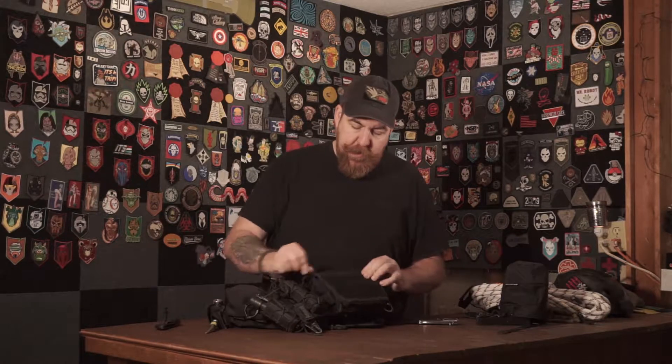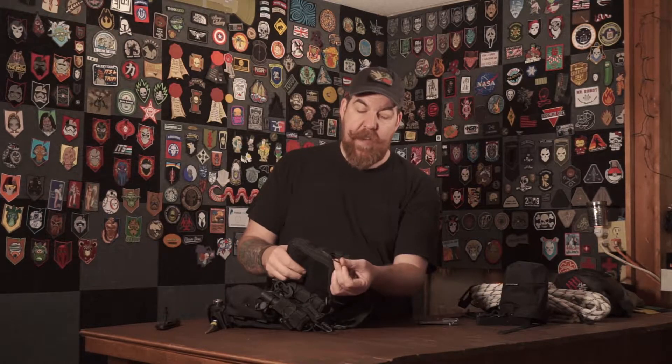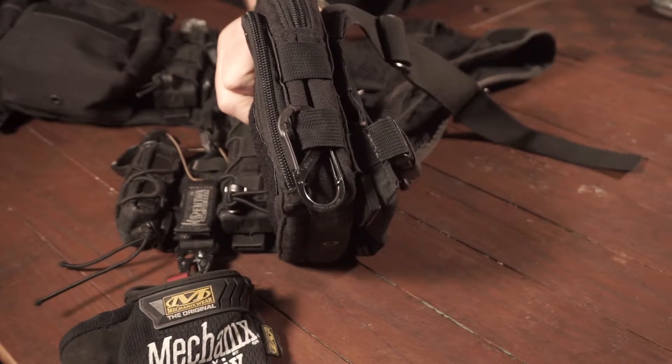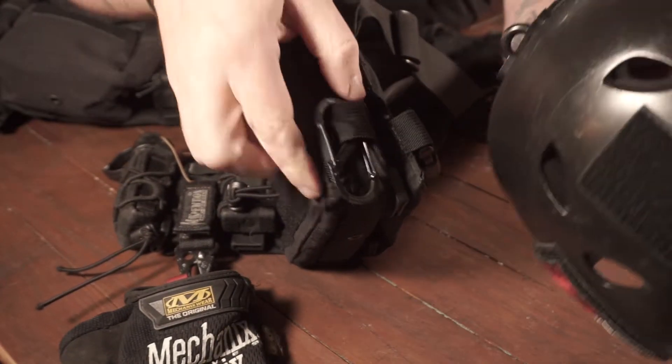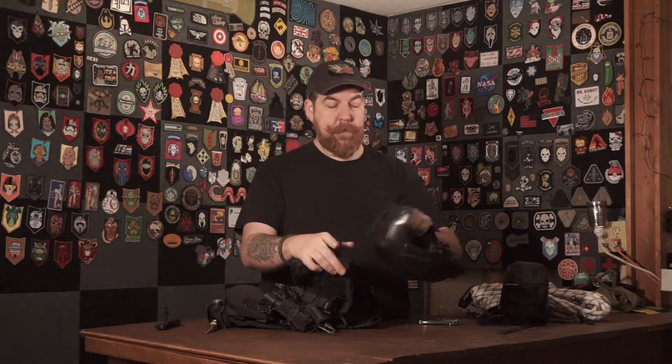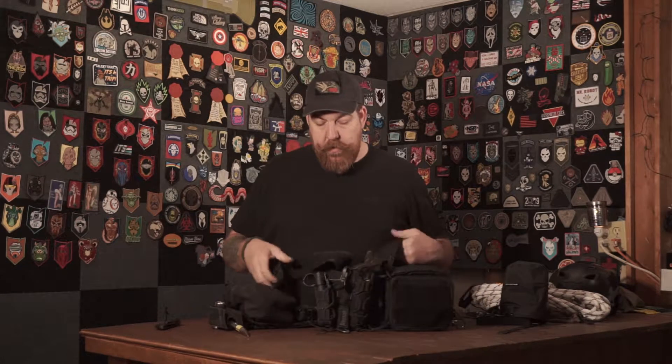I have a Night Eyes S-biner that is heat-shrunk to one side, and as I mentioned in the previous video, this is where my hard hat clips. So that's the chest rig in a nutshell.